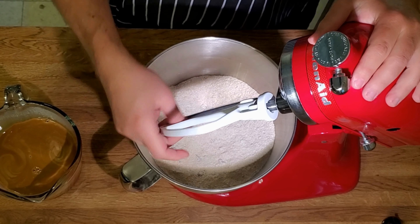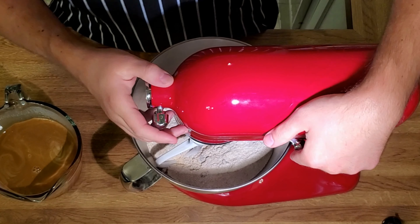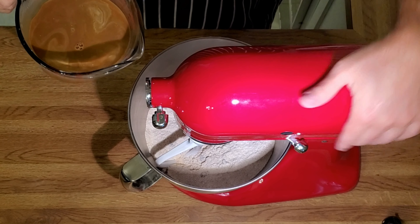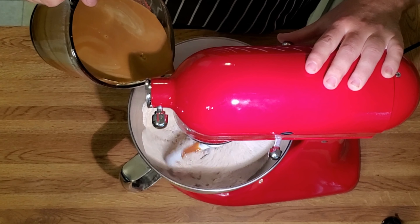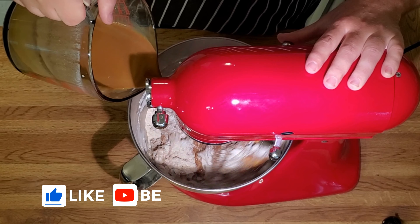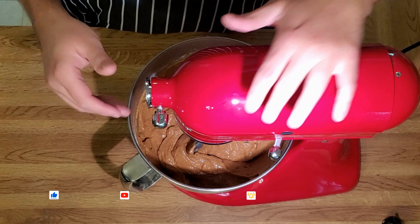We have our stand mixer with the rubber blade on it. This is our dry mix with the raisins, and we are going to add our mixture of buttermilk and molasses. I'm going to keep this on low. That's it — less than a minute.